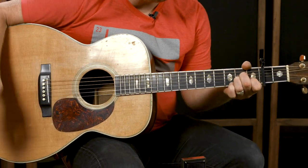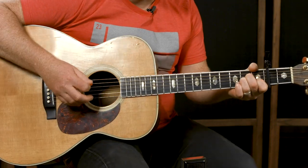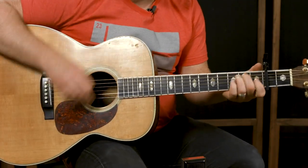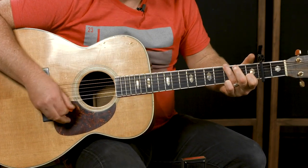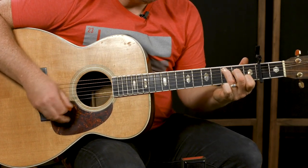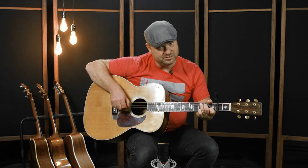Once I get to the 'prone to wander' part — which is my favorite part, I feel like that's who I am — I let the palm mute come off. You'll also see me pick just a couple strings: four and five, then hook. I'm just picking two strings and changing to a downstroke when the chords change.